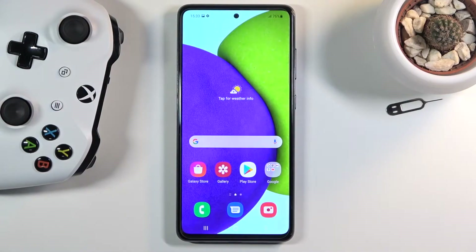Welcome everyone. This is a Samsung Galaxy A52 and today I'll show you how to enable and set up the portable hotspot.